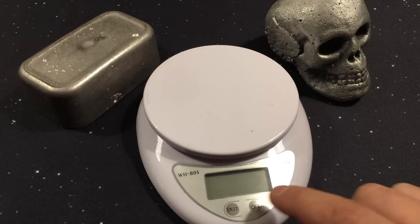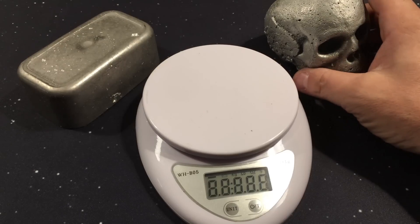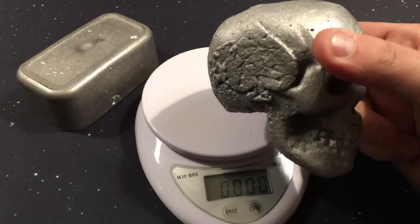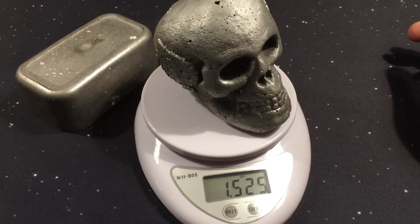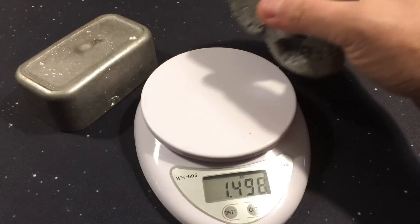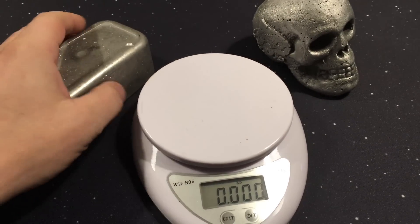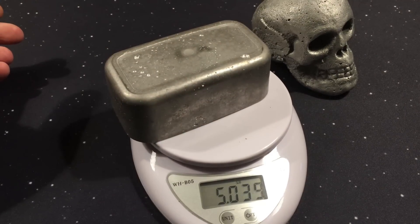This is one of my aluminum skulls — there'll be a link in the description to a video on how I make this. It's pure aluminum. You can see it's about the same size as the bismuth, and it weighs in at one and a half pounds. A similar size chunk of bismuth weighs in at five pounds.